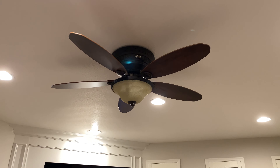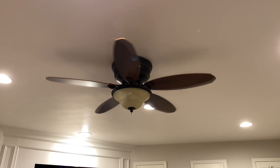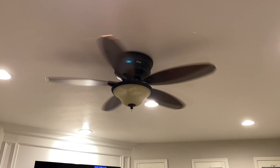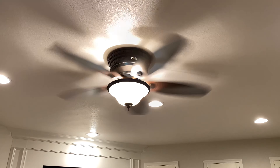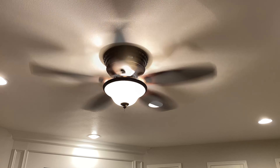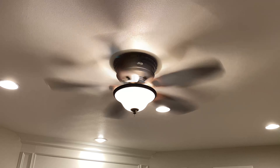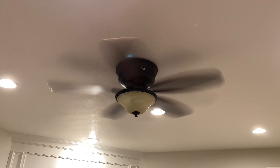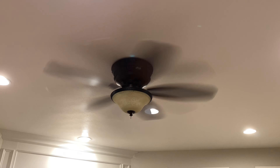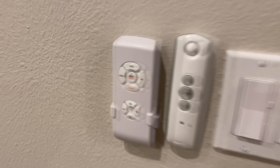In today's video we're going to take a look at how to add Wi-Fi control capability to your existing ceiling fan so that you can speak to Alexa or Google, or control it via your phone. This is an older Hunter fan in our living room. We can control it with a remote on the wall — three speeds and a light — but we added a Wi-Fi controller so now we can control it many ways using Amazon or our cell phone.